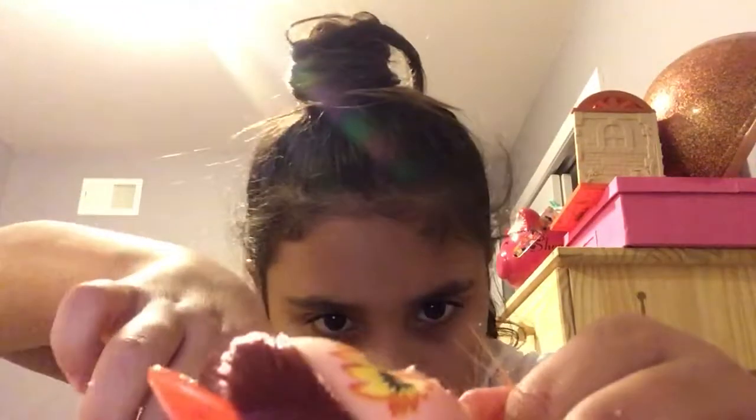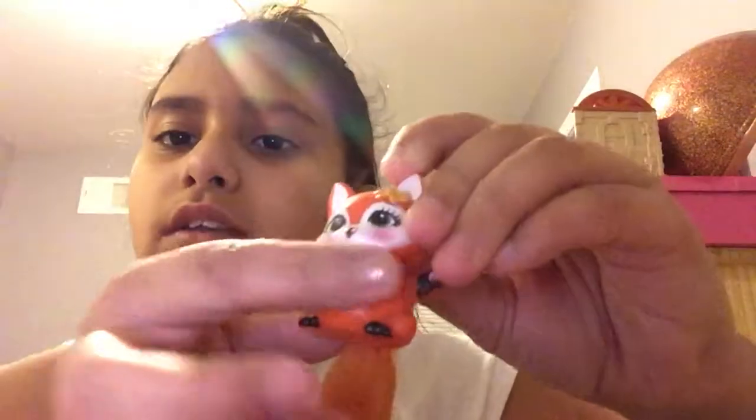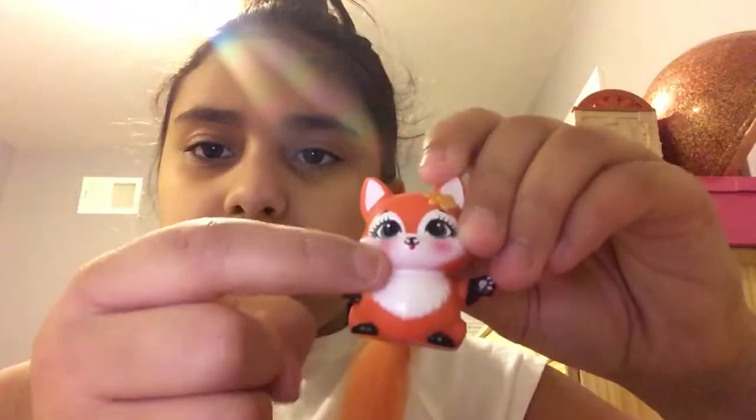I don't want to cut the hair. Oh my goodness, I'm scared. Oh, that's her tail! Here is the little pet — it's a little fox with a long and soft tail, a yellow flower, white ears and a white stomach right here. Pink cheeks and green eyes. On camera it looks like a dark green, but it's like a lightish dark green.